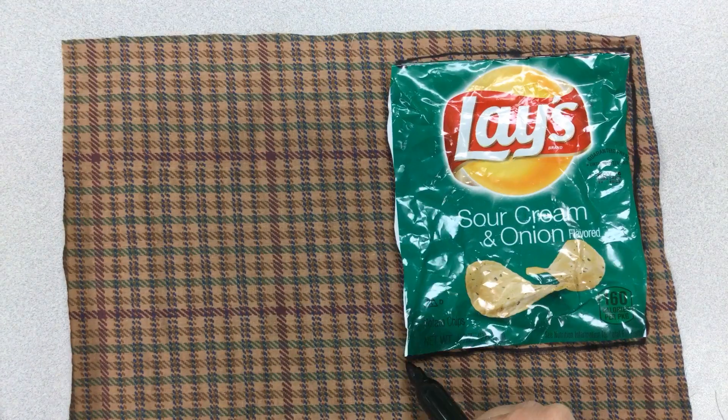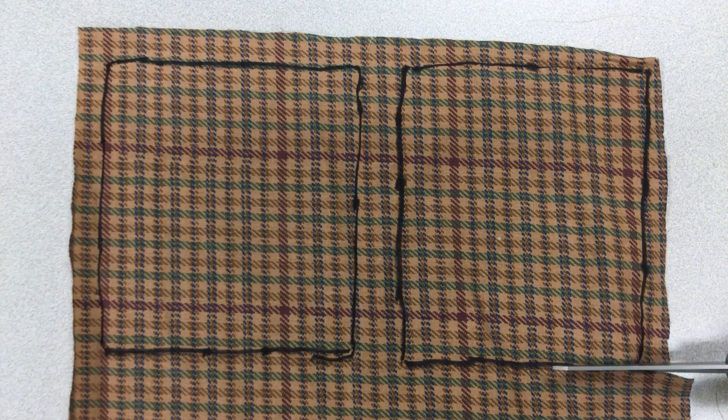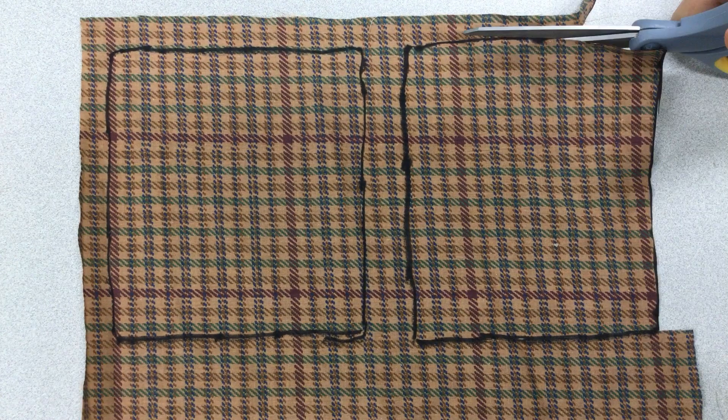Then take a permanent marker and trace around your chip bag onto a piece of material. Then cut out both pieces of material.